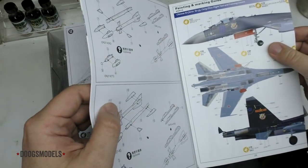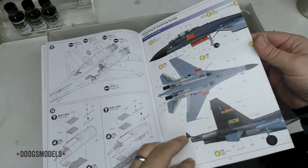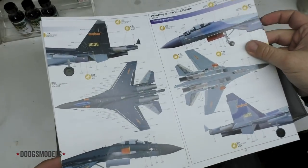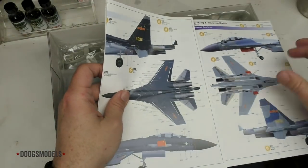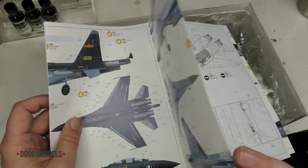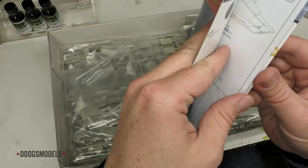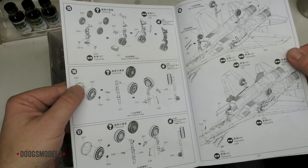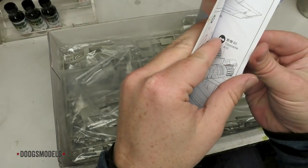That is interesting — randomly, there is a color callout midway through the instructions. We've got pylons and weapons with a nice gatefold thing in the middle, and another one on the end. The instructions look pretty clear. We'll see when we get into the details if that holds true, and if the numbers match up and all the other stuff that Kitty Hawk usually screws the pooch with.